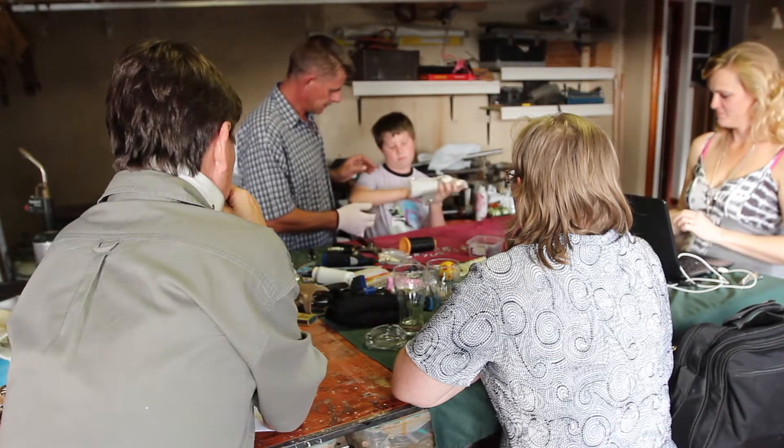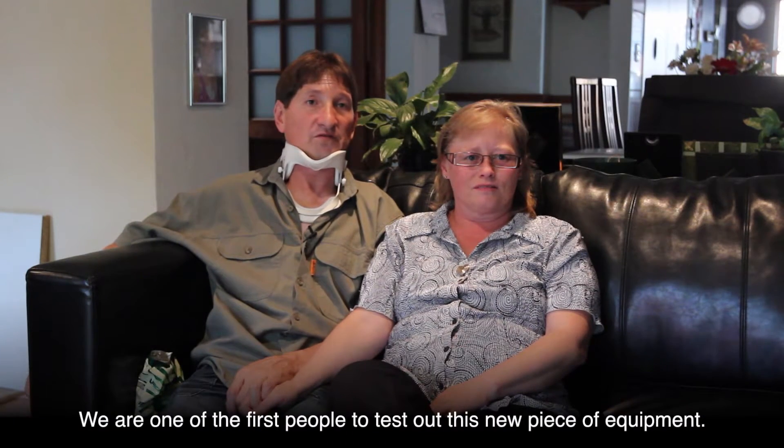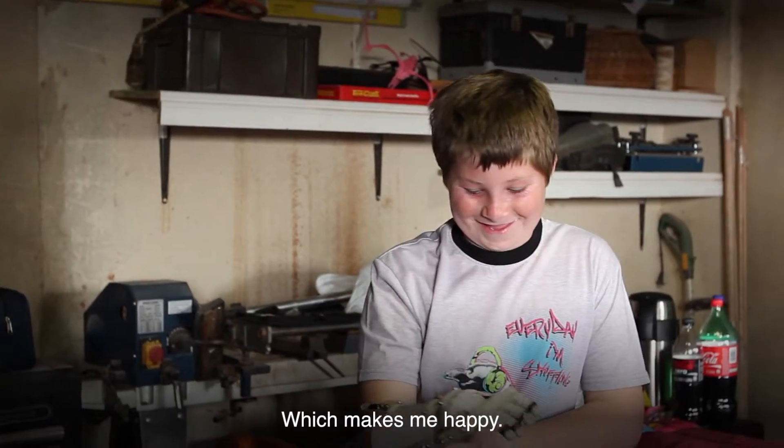Dylan's father contacted me and said he's actually a friend of Liam's dad. He'd been watching everything and wanted to give his son an opportunity to see if I could help him as well. We are one of the first people to test out this new piece of equipment, and as I saw today with the finished product, my boy is really happy — which makes me happy.